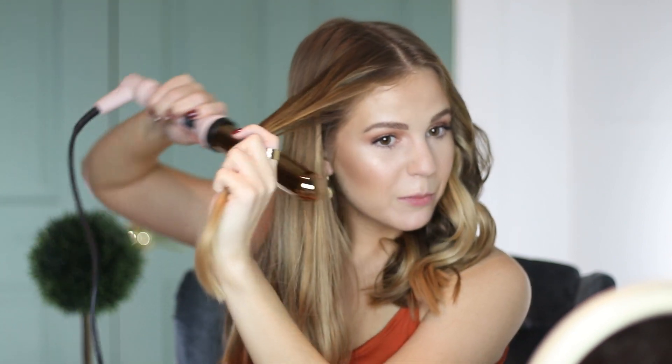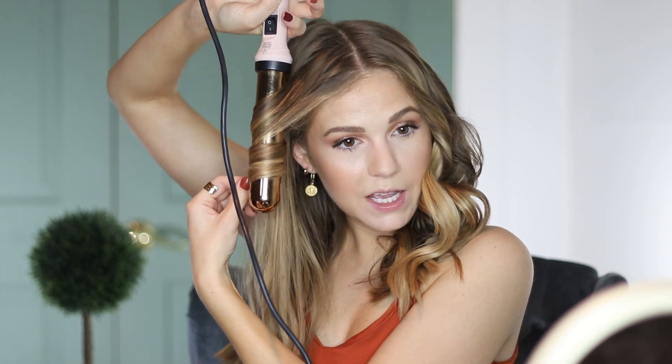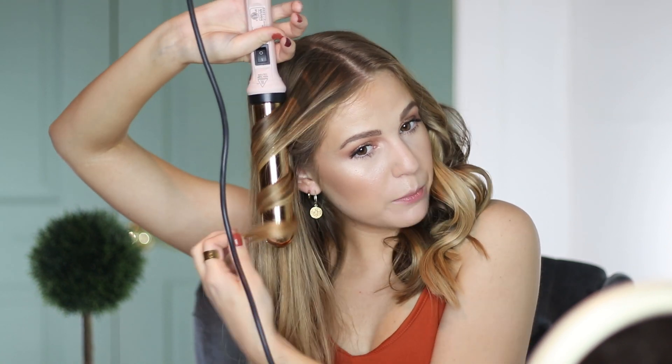Now that I'm doing the opposite side, I'm just going to show you the first curl so you can see, but I really utilize the same technique on both sides. Also, I want to mention — try to keep the wand facing up and down. If it's sideways, you're going to get a different shape, so you do want to keep it upright. Catch the curl after you drop it, hold it for a few seconds, and that's it.